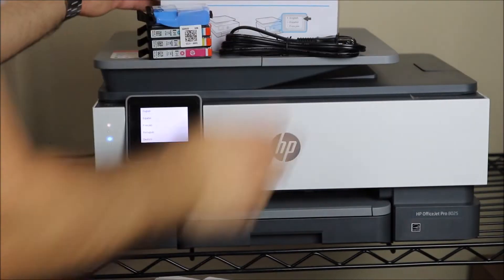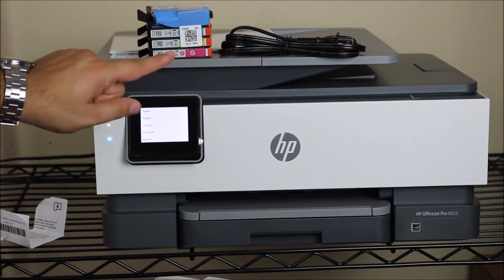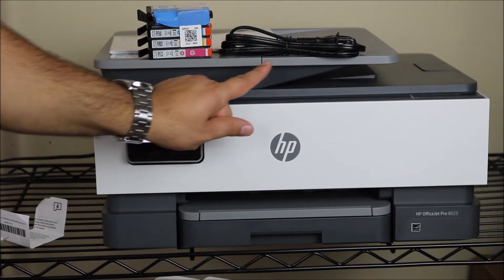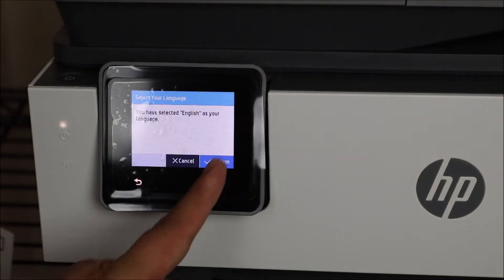Hey YouTube, what is going on? Brandon here with another ink installation video. Today we've got the HP OfficeJet Pro 8025 and we are installing the ink on this printer.